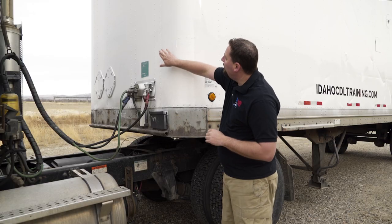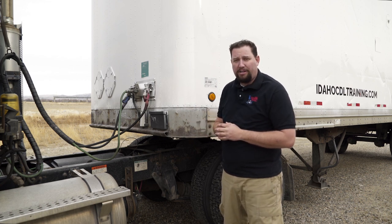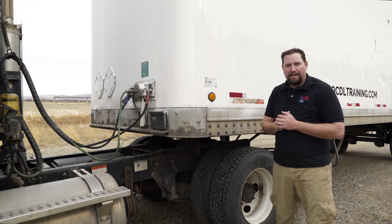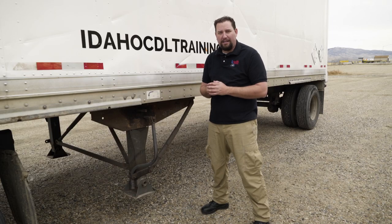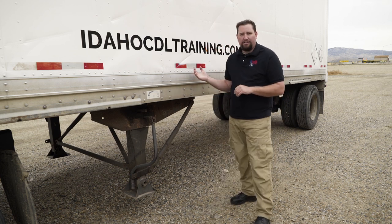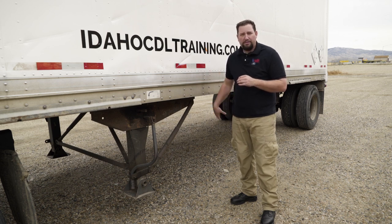Now we're going to talk about the trailer, starting at the front. Check the header board for any damage. Check lights and reflectors to make sure they're present and operational. Check the side of the trailer for DOT tape — at least 50% down the side — and any lights and reflectors for operation. Also check the side of the trailer to make sure it's intact with no damage. Check the landing gear — make sure it's fully operational, greased, handle in the stowed position, and fully retracted. Make sure all supports are mounted and connected properly. Check the underneath of the trailer frame for cracks, welds, or damaged parts. If the trailer has a moveable tandem axle, make sure it's in the locked position.